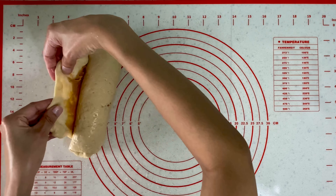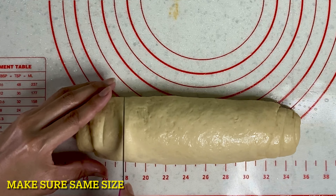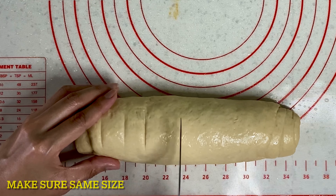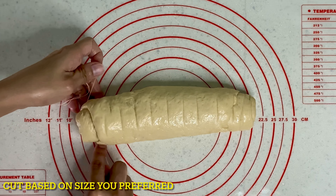After nating i-roll yung buong dough, susukatin ko siya para mamaya pantay-pantay yung pag-slice natin. Instead of knife, gagamit ako ng sinulid para gayatin ang ating dough.